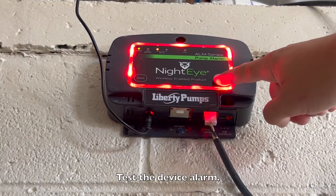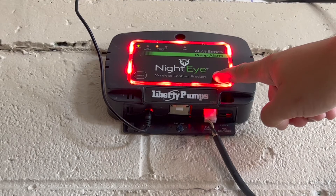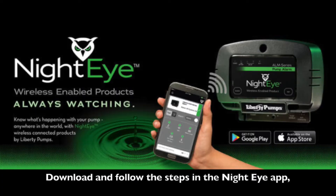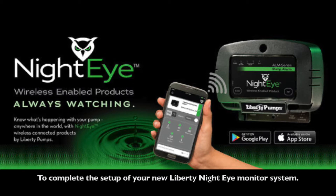Test the device. Then download and follow the steps in the Night Eye app to complete the setup of your new Liberty Night Eye monitor system.